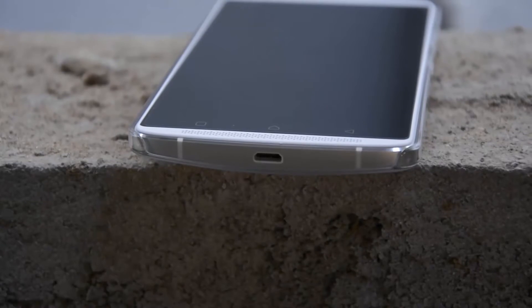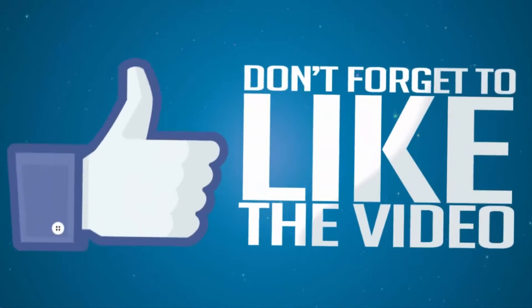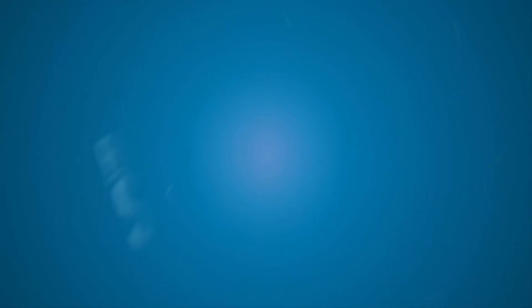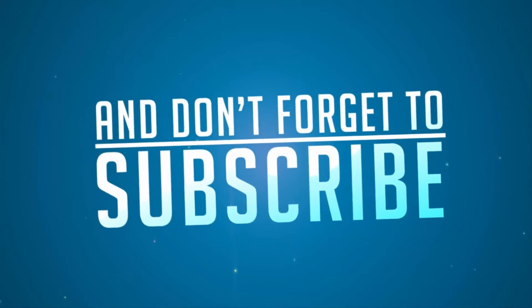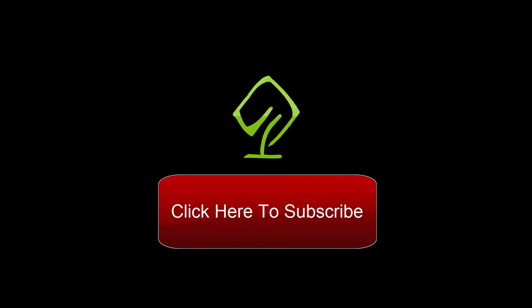So that's pretty much it guys, thanks for watching this video. If you have any doubts, do let me know by commenting below this video. If you like this video, give me a thumbs up and share it with your friends, and subscribe to my channel to see more videos just like this. Bye.